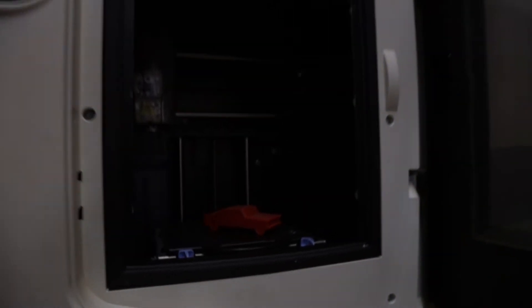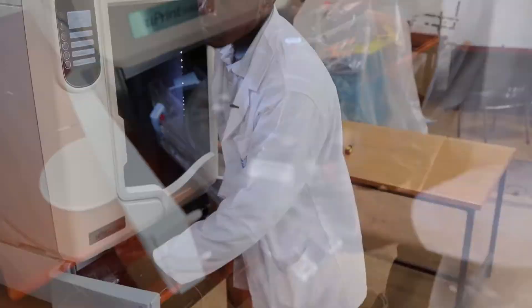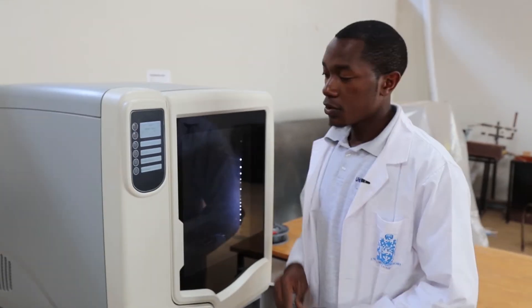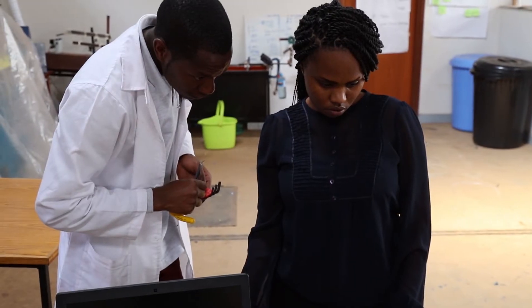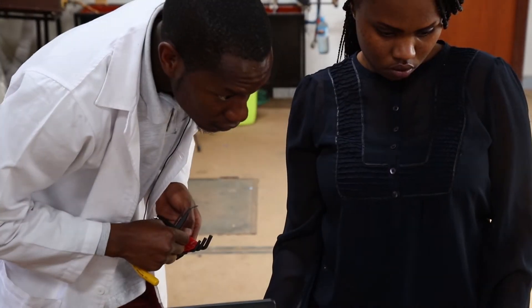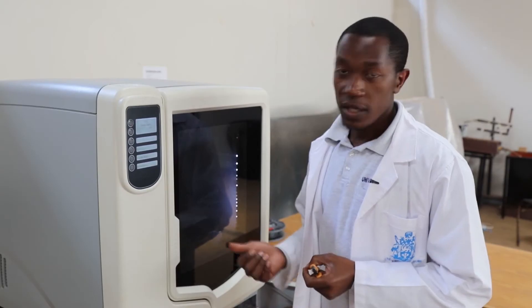If you want to test a design to know whether the piece will work or not before you go to manufacture, you 3D print it. That way you can look at the structure, you can look at the areas of weaknesses, if there's anything that needs to be changed.